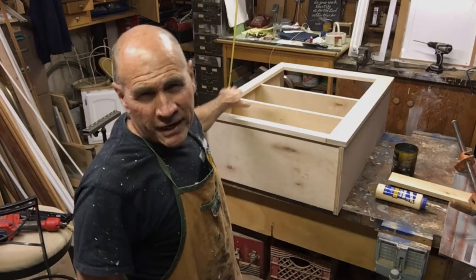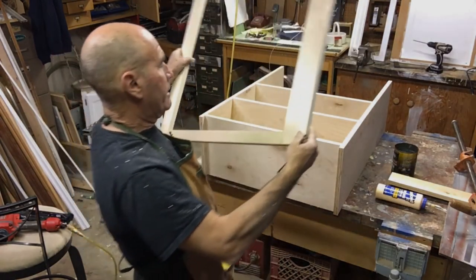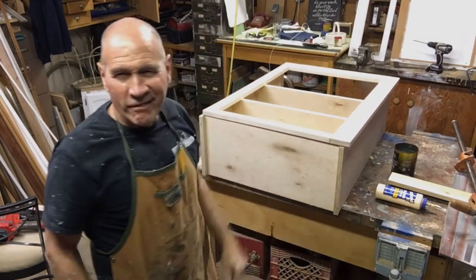We are ready to put the face frame on the cabinet — just like that.